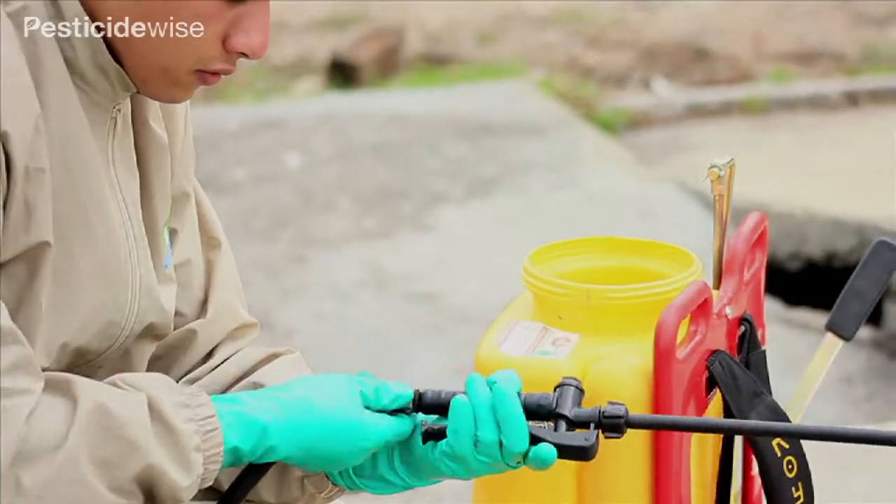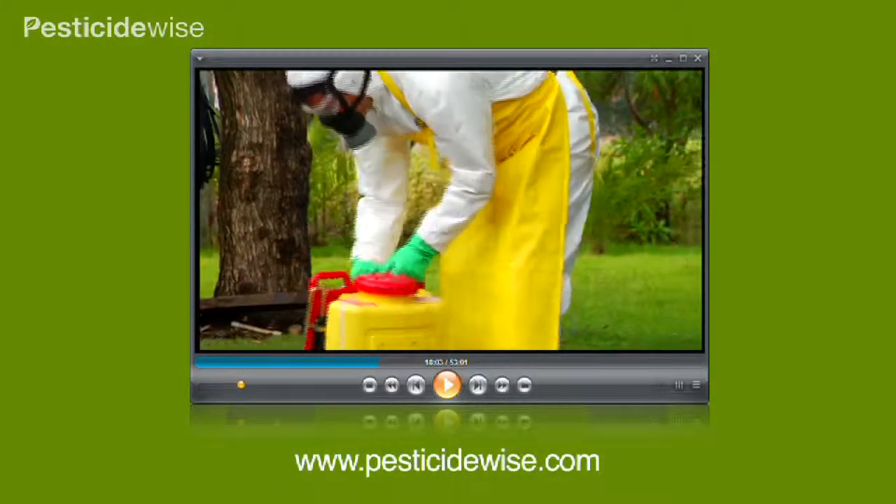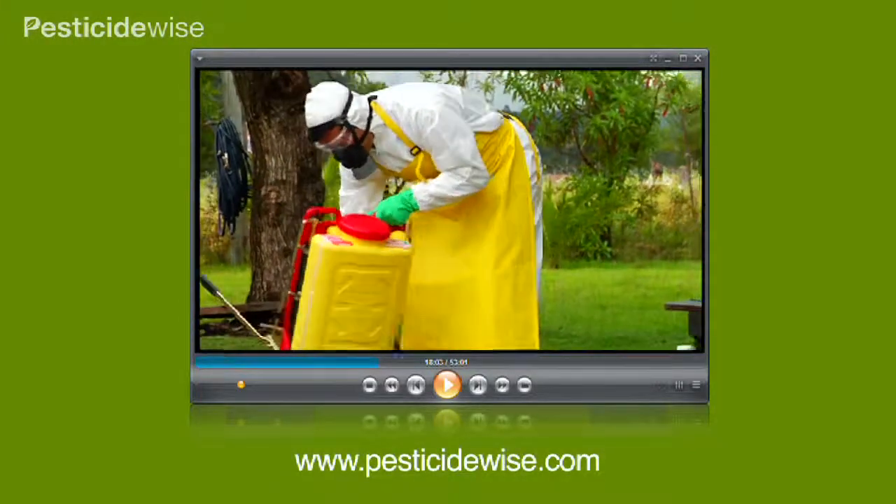This knapsack has already been cleaned, checked, and calibrated. If you are not familiar with how to do this, please have a look at our separate videos.